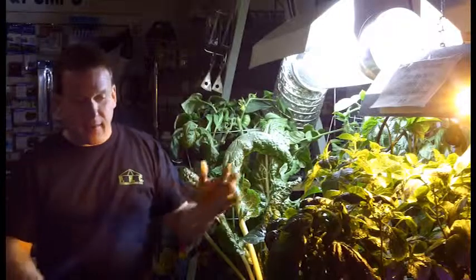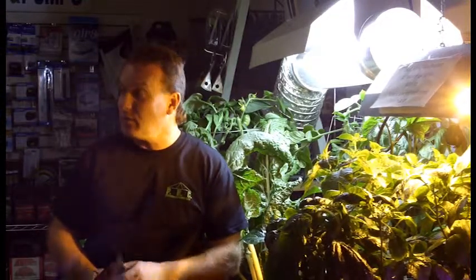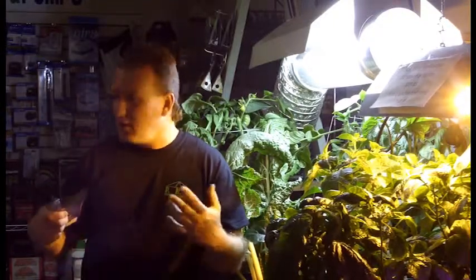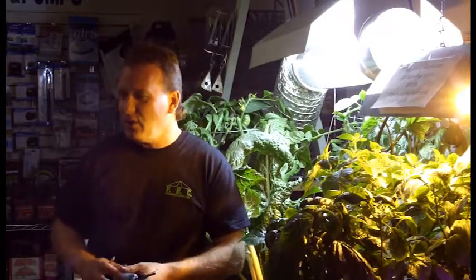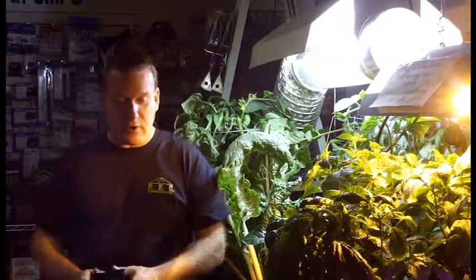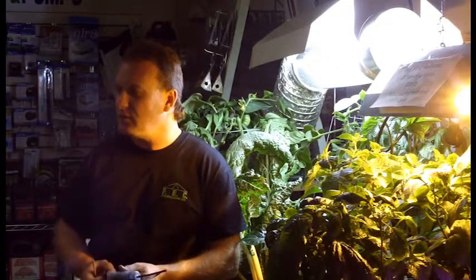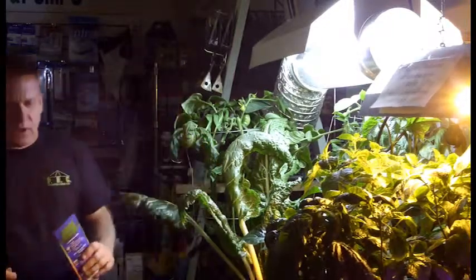Any hydroponic method done correctly should produce at least a third more product in a third less time than anybody in soil, and it's something you can do consistently once you get the hang of it. You should be able to get that consistent output with every plant, compared to soil where it's always going to be a different garden in each container. Soil is a bit of a labor of love — great for a few plants when you have the time — but hydroponic methods are well proven, require a fraction of the time and energy, and the success rate is just staggering in comparison.